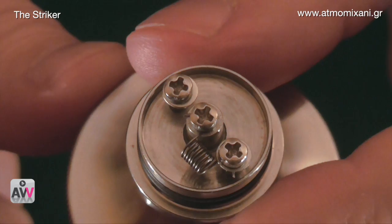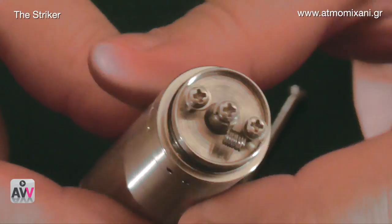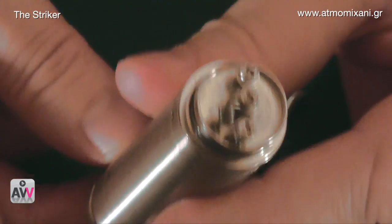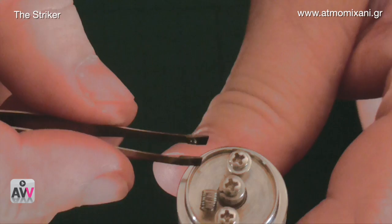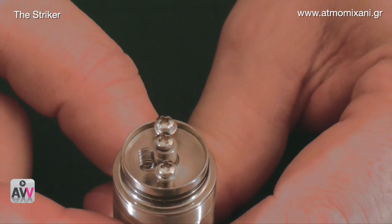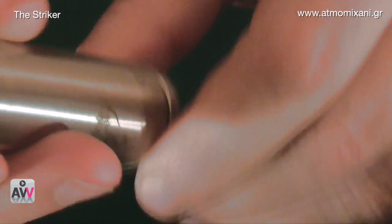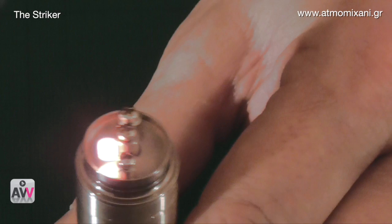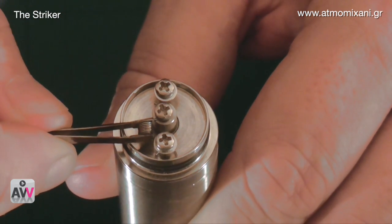Now we take it off the stand and put it onto the mod to heat it up. I have it on the Nemesis — we'll just be pushing the button. When you push the button and use tweezers to compress the coil, remember: lift off the button before squeezing, otherwise you'll have a short. So fire it until it glows nice and red, lift it off so there's no power going in, then gently squeeze the coil together and hold it until it cools down.